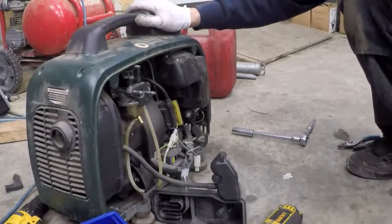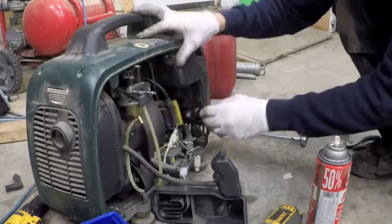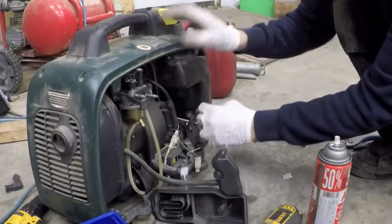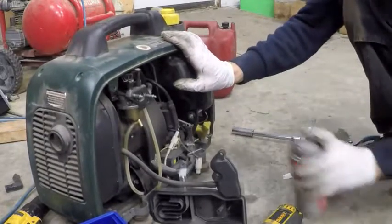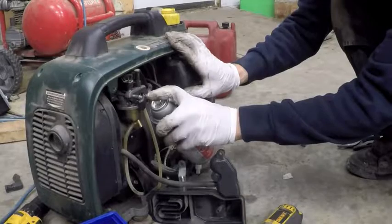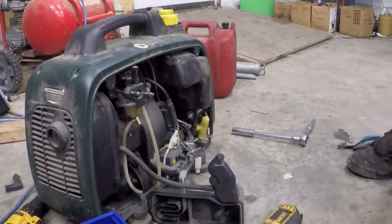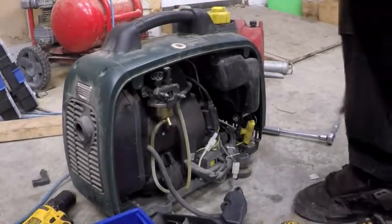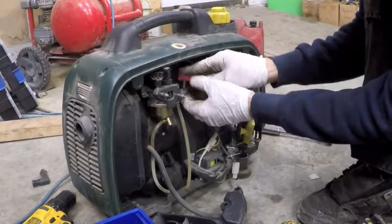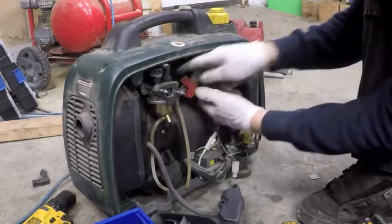All right, well that was a good sign. That means we could have a perfectly good generator once we clean out the fuel system. We'll do the easiest thing first — I'll pinch off the fuel line and pull the float bowl off and see what's going on in there.